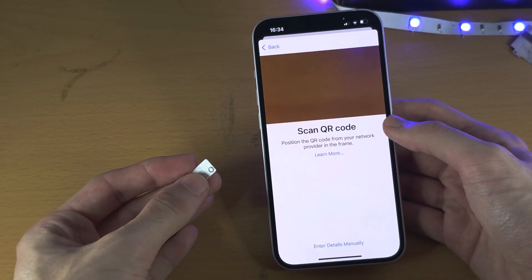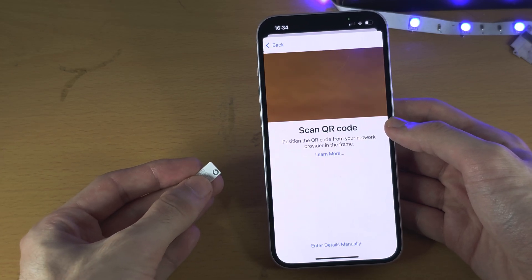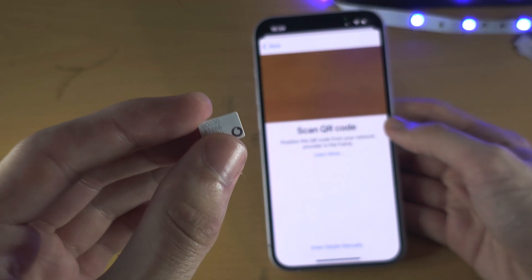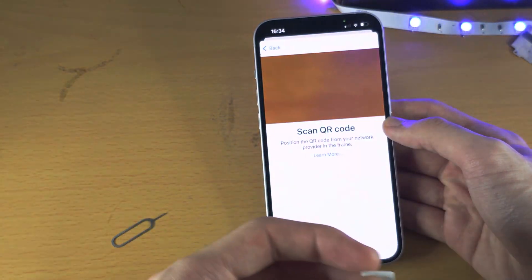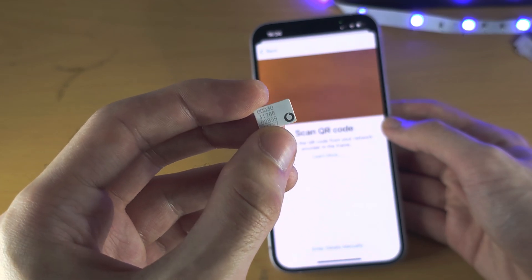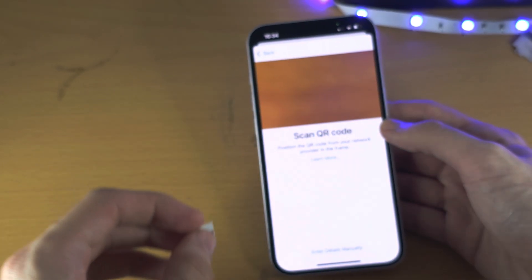If you have a second physical SIM card and don't have eSIM or a QR code, contact your carrier and ask them to convert your physical SIM card into eSIM. That may take a little bit of time on the phone, but they will get it done and email you a QR code which you can then scan.